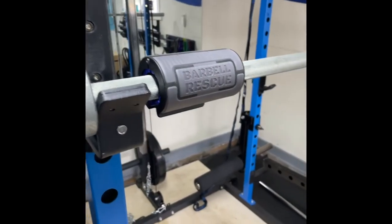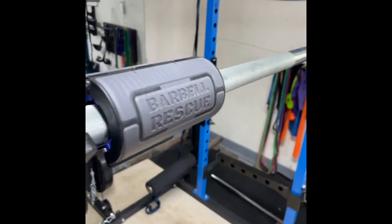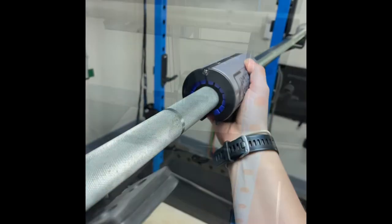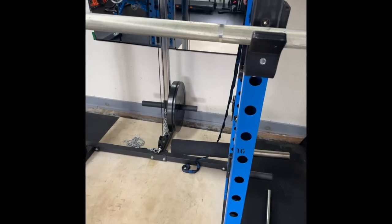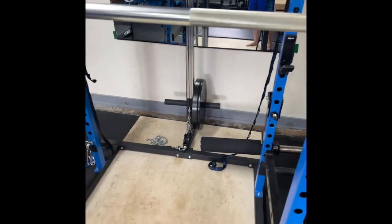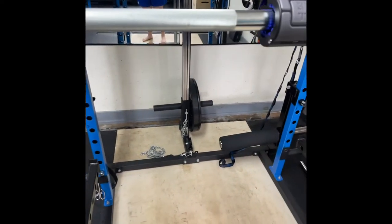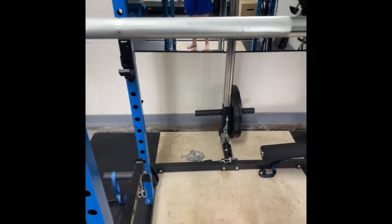We've let the WD-40 soak for a few minutes — now it's time to use the Barbell Rescue brush. Here is the right side of the barbell, which is untouched and has not had the barbell brush or any WD-40 on it. Let's compare it to the other side. This is about one minute worth of scrubbing using the barbell rescue brush and some WD-40 — not bad.